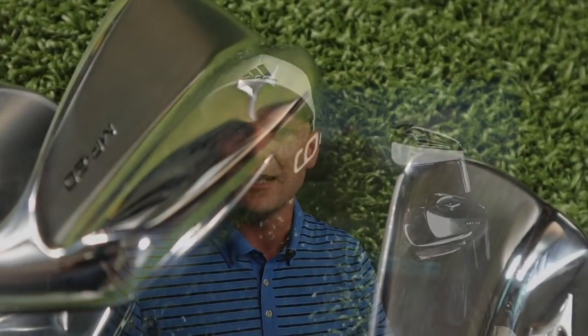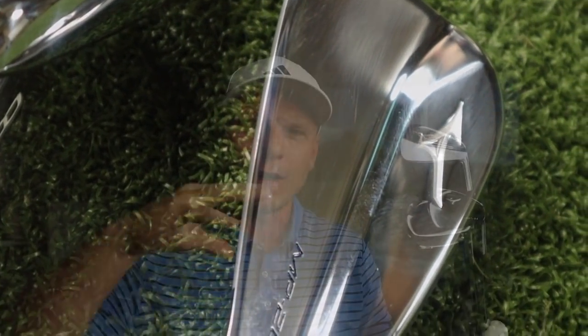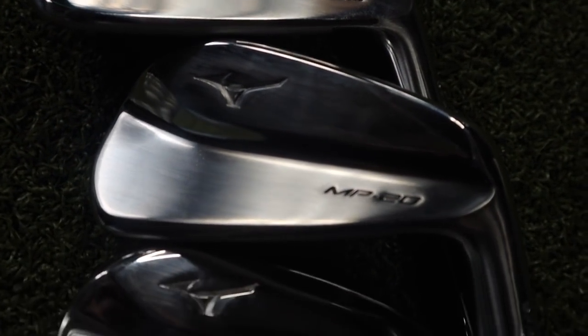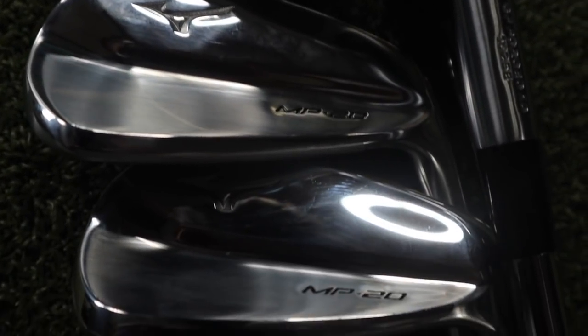The fact that these irons look amazing and feel amazing really isn't that much of a surprise to me. So let's take a look at exactly what goes into these irons, how they're made, what they're made of, and exactly what Mizuno are saying about them. The clubs are made out of a grain flow forged 1025E milled carbon that is plated in a soft copper and a nickel chrome.